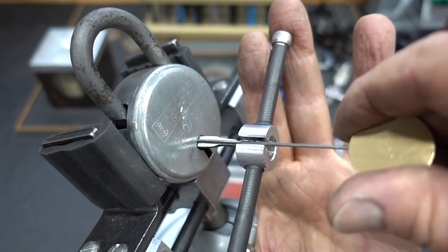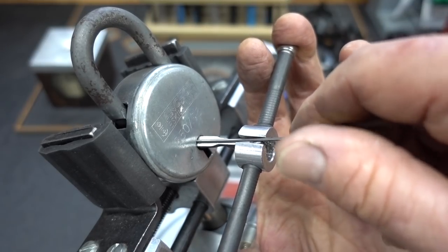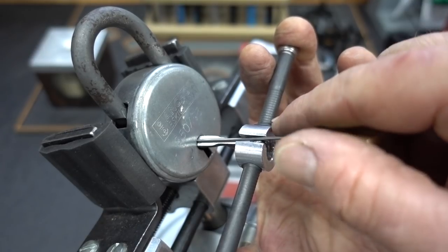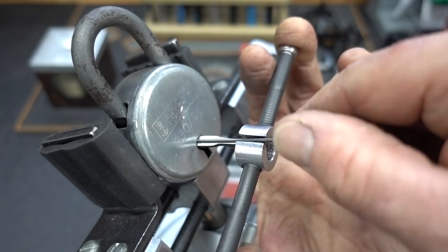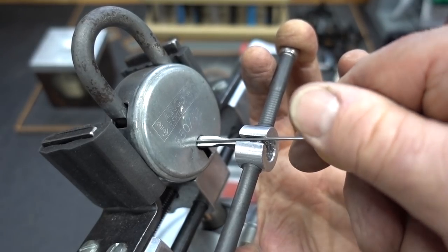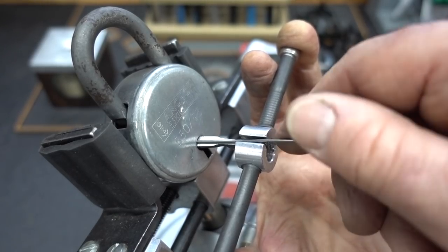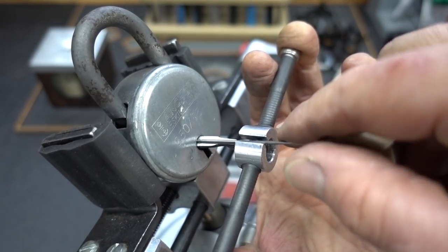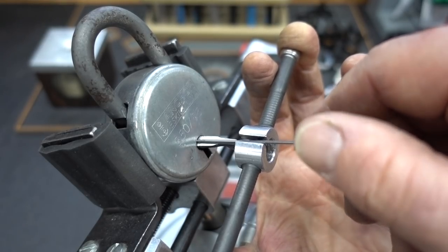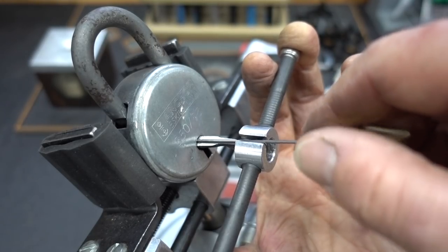I'm getting in there - bottoming out against the back of the post. I'm tensioning and I think I found a gate, or perhaps a false gate. There's another gate or perhaps another false gate. Click on four - a little turn on the core there when I got to lever five.